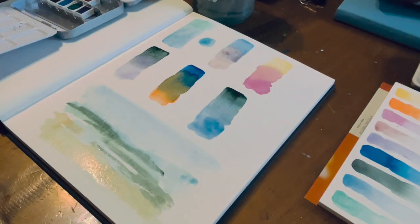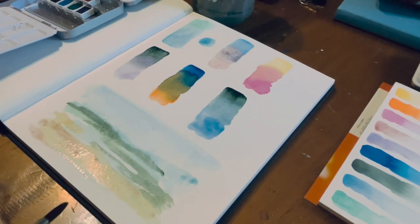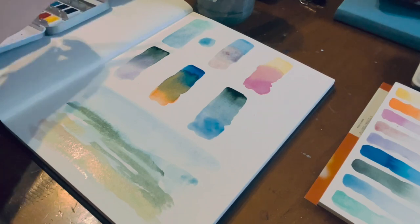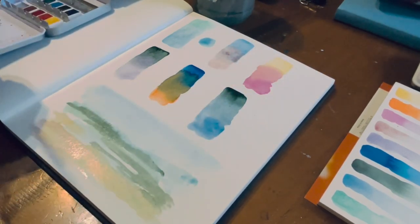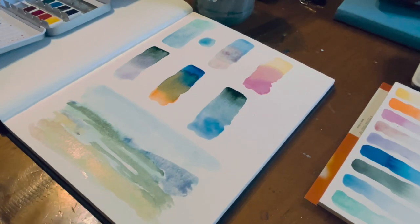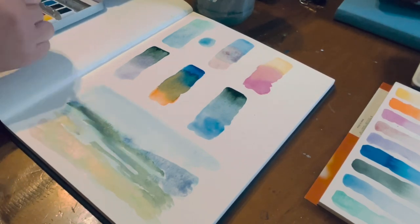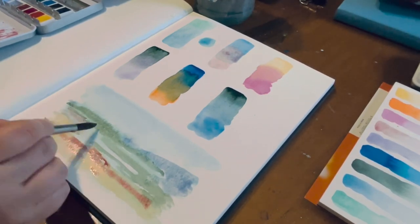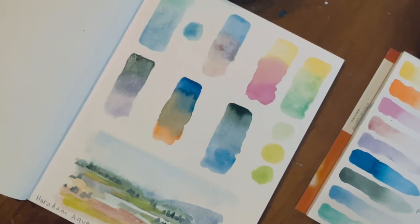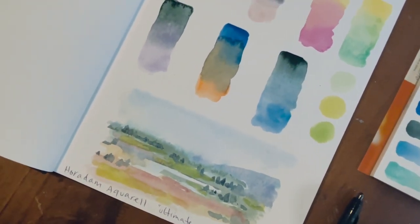I did a quick little landscape sketch with some of these colors. The quality of the paint is obviously really great — Schmincke are obviously very good quality paints. The tin itself is a really good size; it's got mixing palettes on both sides, you can lift off where the paints are and use the whole center as a mixing palette as well. There's actually room within the palette to add at least another dozen half pans, so you can expand on it, which I thought was really good.